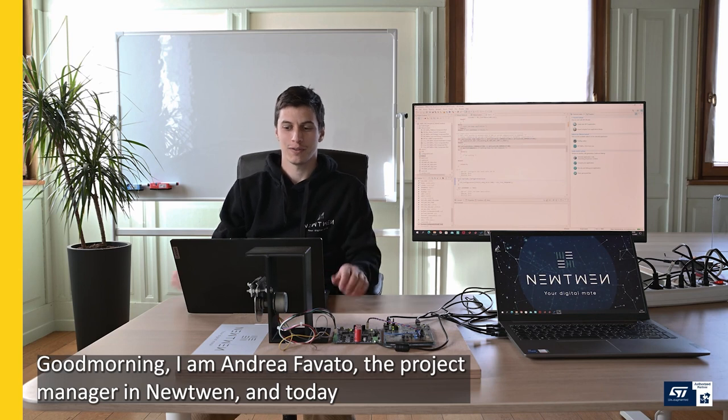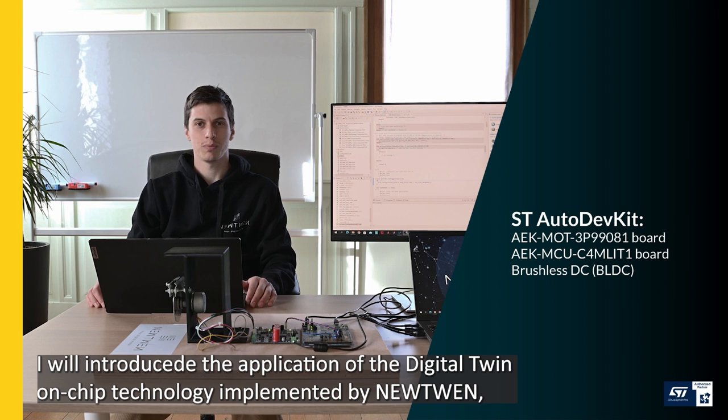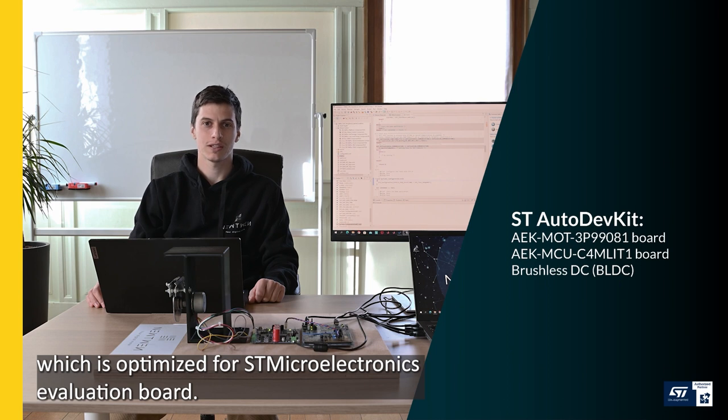Good morning, I am Andrea Favato, the project manager at Newtwin, and today I will introduce the application of the digital twin-on-chip technology implemented by Newtwin, which is optimized for ST Microelectronics evaluation board.